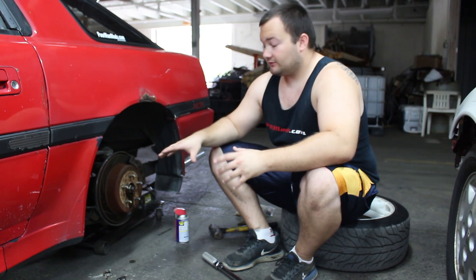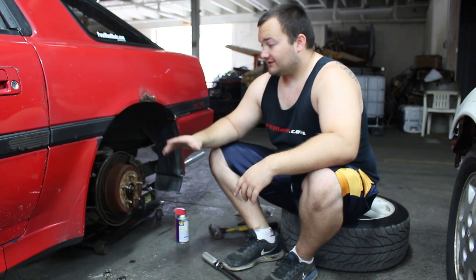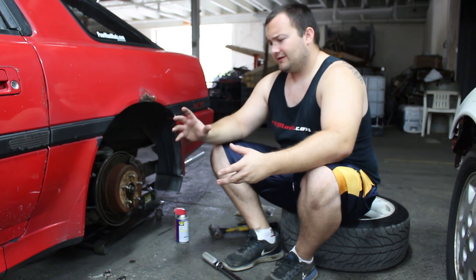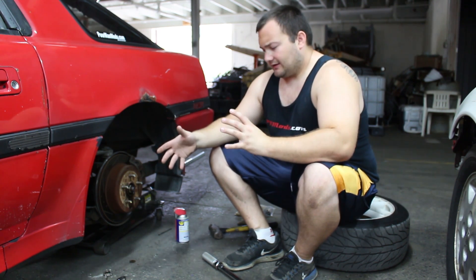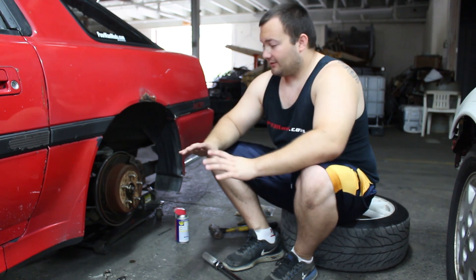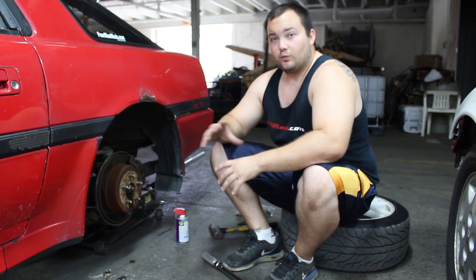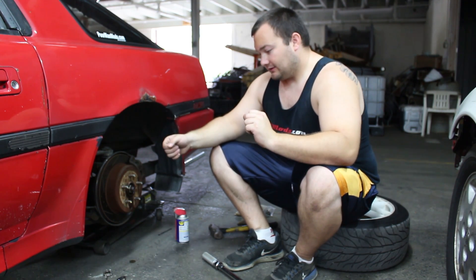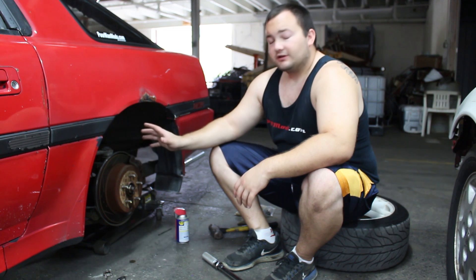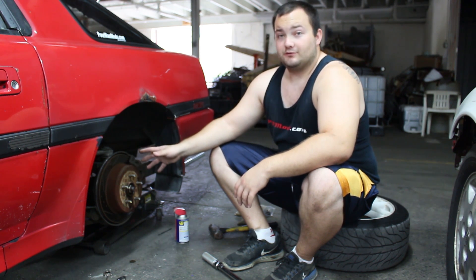To check it, you can either do it in the car or off the car. We're going to check it in the car because it's a lot easier. Off the car, you need a vise and a bunch of tools — when the shop checked it, they made a plate that went across the rear end where the axles connect, with a welded nut, and it took two guys and was very difficult. So testing in the car is easiest and probably what most of you will do.